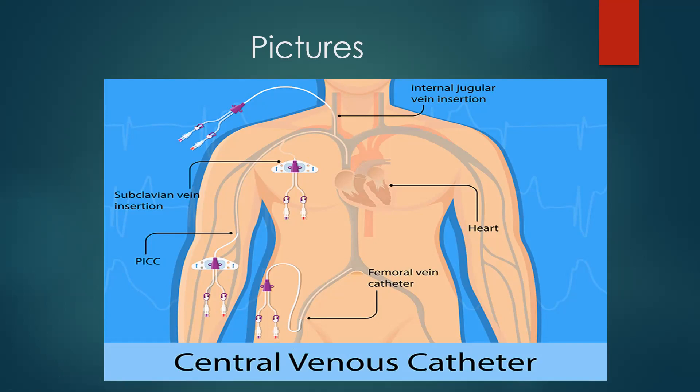I caution you — there are pictures online where the tip of the catheter is actually in the right atrium, and that is not what we want. This can actually cause atrial fibrillation and all kinds of cardiac issues. The heart does not like to be tickled by a catheter. The catheter material tends to irritate the SA node, causing issues with atrial contraction. So we definitely don't want that tip going into the right atrium — we want it in the superior vena cava or inferior vena cava in the case of the femoral.